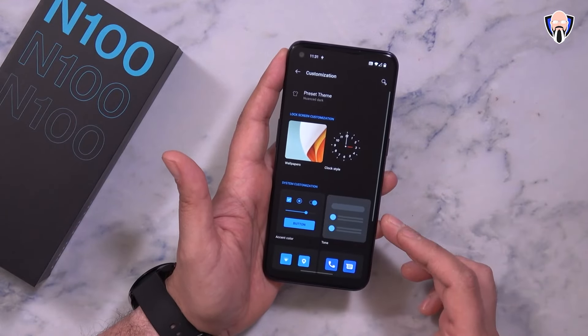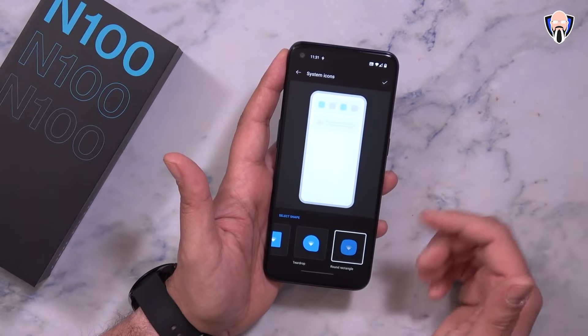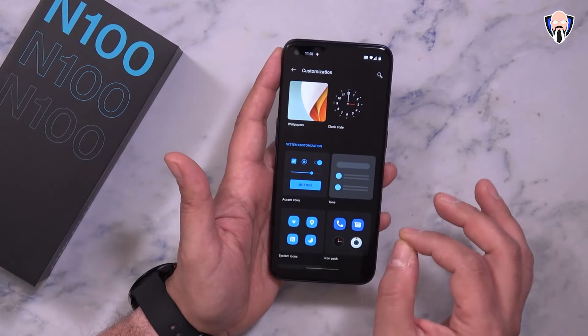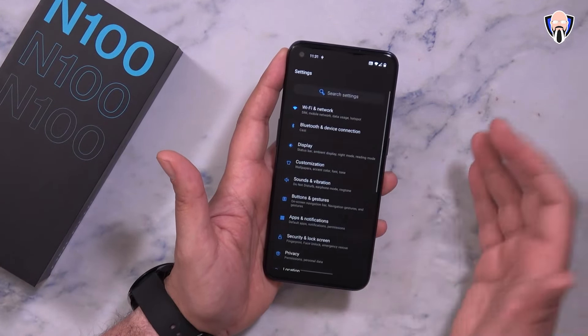Under customizations, you can customize the lock screen, clock style, accent colors, and system icons — basically tailored to work the way you want. Changes apply right away directly into the notification shade. You'll notice the small hiccups every once in a while are due to the Snapdragon 460 — it's not a very powerful processor, but more than capable of handling daily activities. Under utilities we have parallel apps, app locker, scheduled on and off, pocket mode, and OnePlus switch. Under the OnePlus Laboratory we can force dark mode on apps that don't normally support it. We also have OTG support — turn it on, plug in an OTG adapter with a drive, and you can explore the file system. Make sure to eject before removing the drive. Storage shows 64GB of internal storage, expandable.